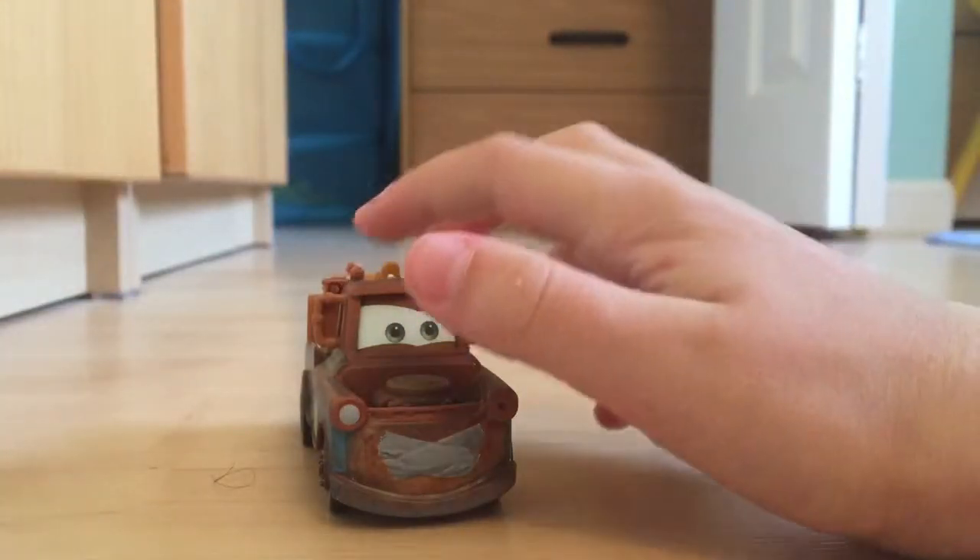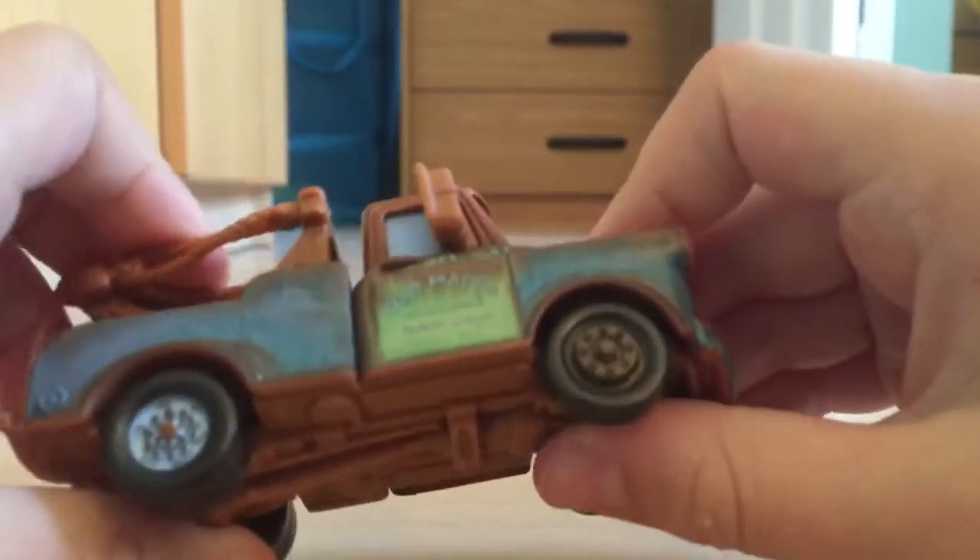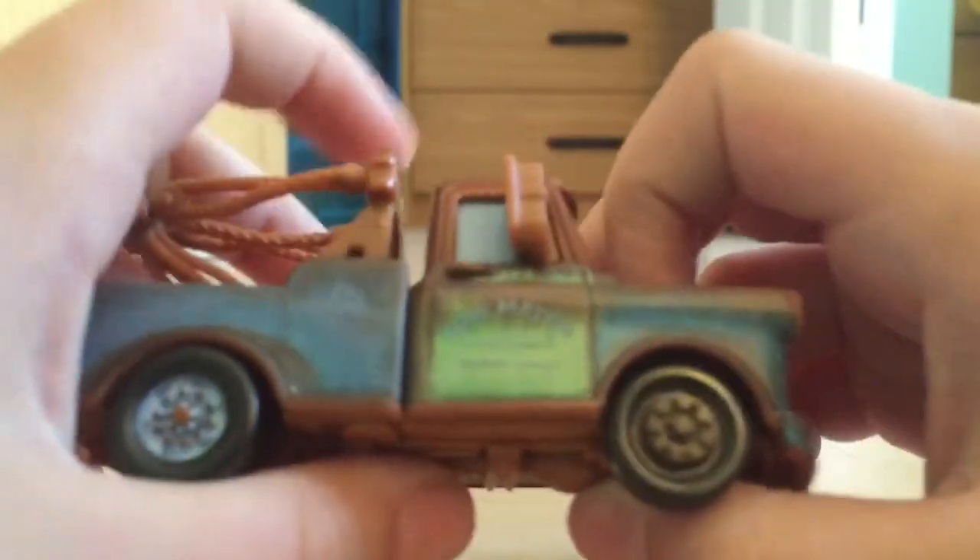So here's Mater with Duct Tape out of the package. On the side it has 'Tow Mater — Towing and Salvage, Radiator Springs.'